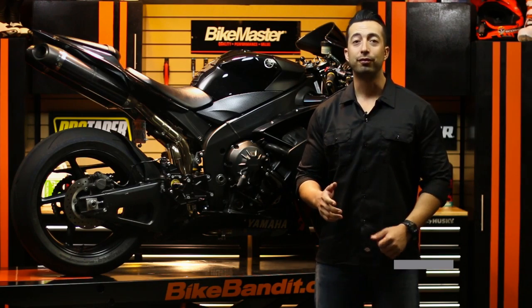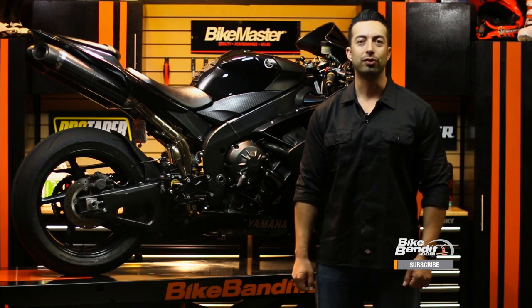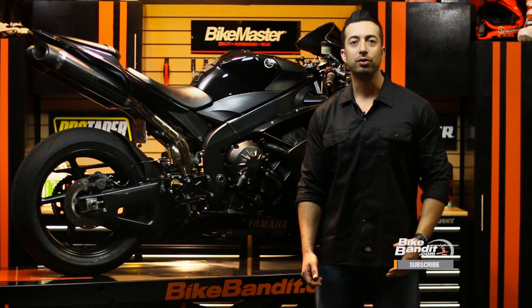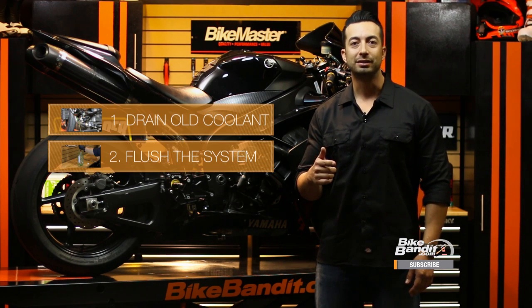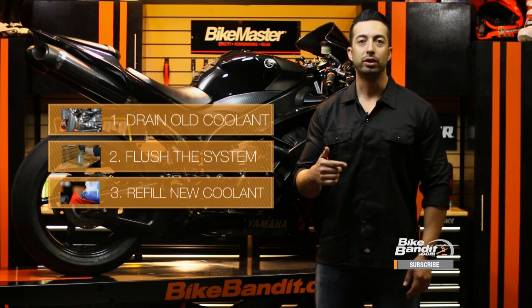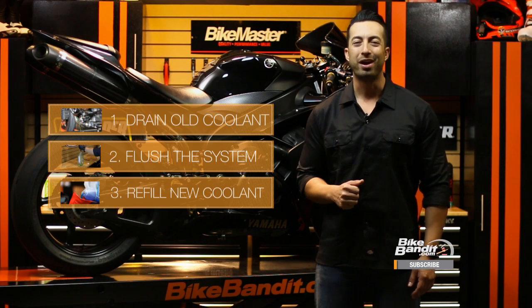It's been about two years since I've flushed my coolant system and replaced the coolant, so it's definitely time to go ahead and service the whole system. The process we're going to do today will take place in three parts: first draining the old coolant, then flushing the system, and last putting in a new coolant of your choice. This job is not complicated, but it does take a while, so let's jump right in and get started.